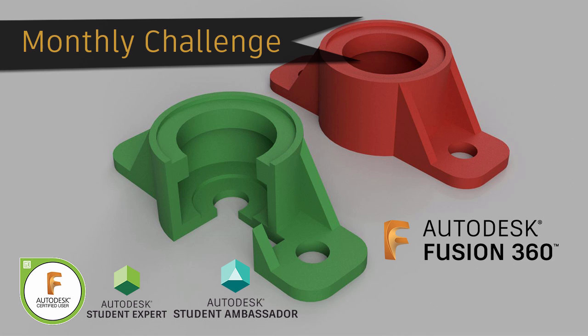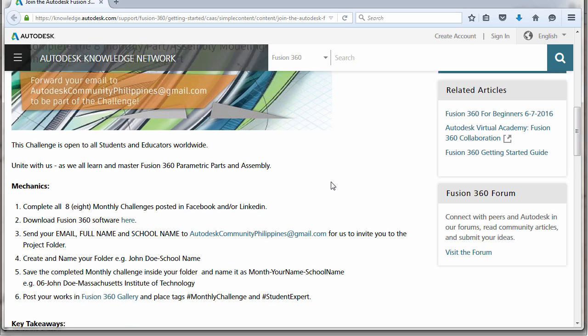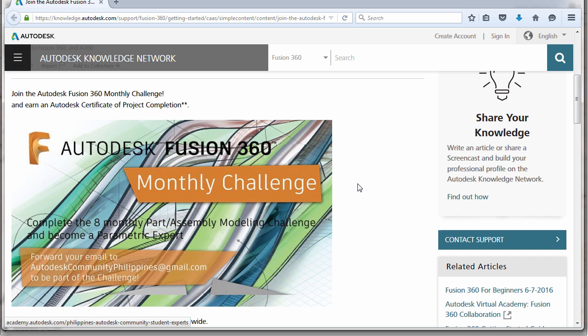Hi everyone and welcome to another Fusion 360 challenge of the month. Today we are going to create the challenge for the month of May. Joining our monthly challenge is very easy — all you have to do is email us your full name and school name to audidescommunityphilippines@gmail.com. By completing all of the challenges up to January 2018, you will receive an Autodesk certificate of completion signed by the CEO. Completing all monthly challenges raises your possibility of passing the Fusion 360 certified user exam.